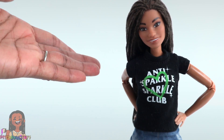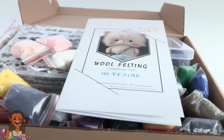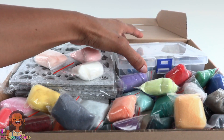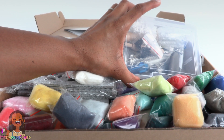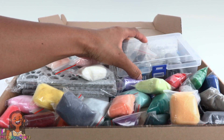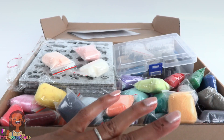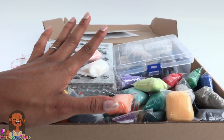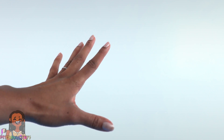Since I have a new puppy, I think mini Toya needs one too. I want to try needle felting, so I bought a kit on Amazon. I've tried this in the past with not great success, but I really want to learn this. I have no idea how this is going to turn out, so let's get started.